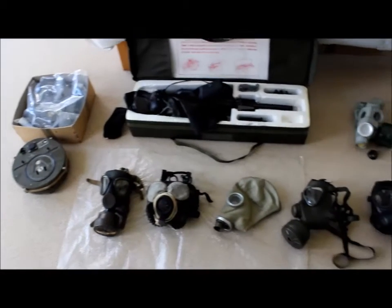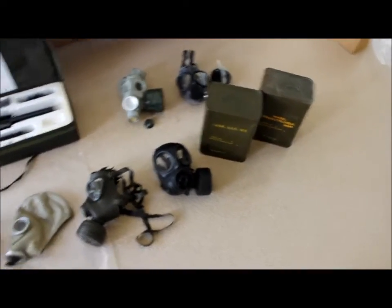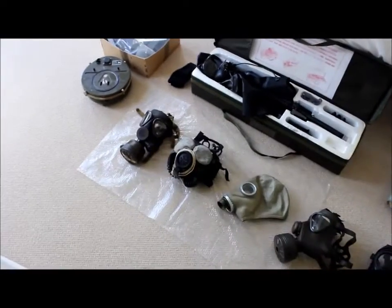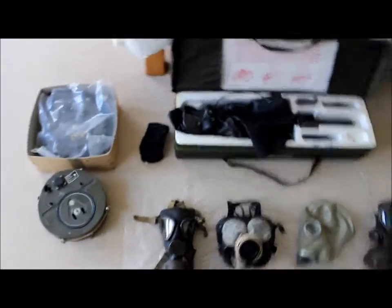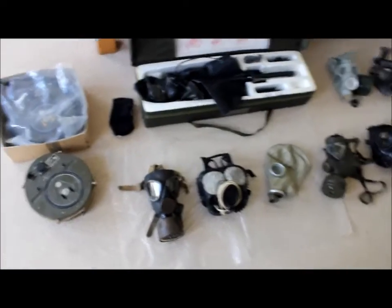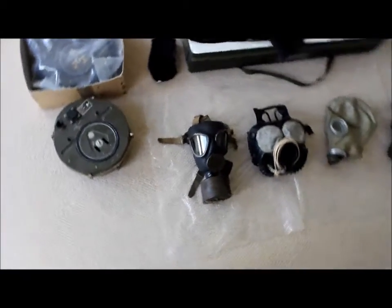Hello YouTube, this is a quick gas mask collection update of 11 masks. I know there's only 10 here — I have got an 11th but I'm trying to keep it contained because the filter is damaged. I'm just keeping that contained until I get a plastic Ziploc bag to keep the filter in. So let's start off with this mask.